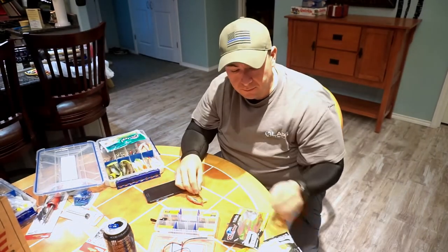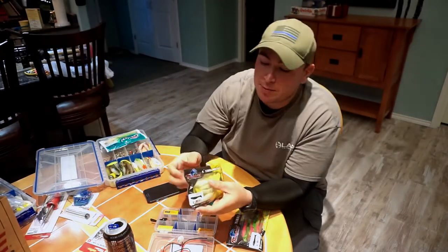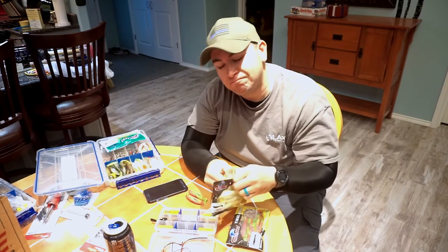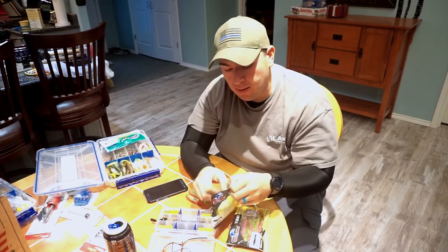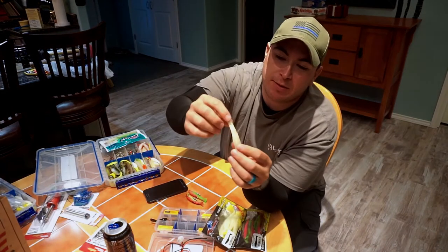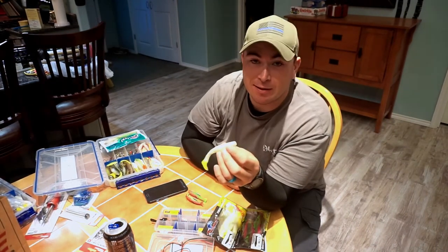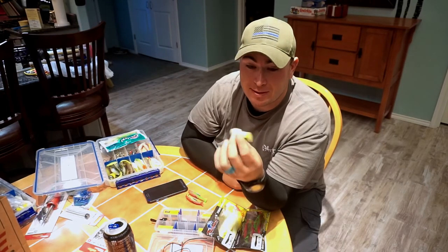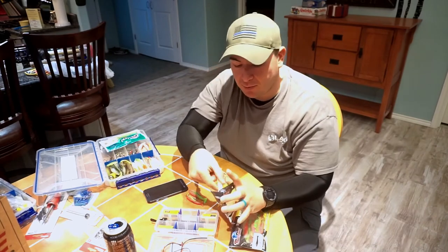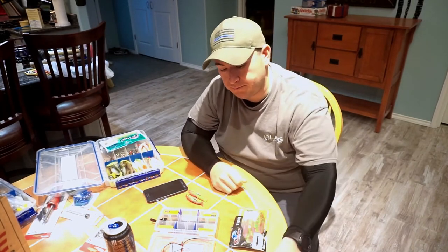They also had swimming mullet. One thing I did notice with these swimming mullet — the actual quality of them is okay, but wherever they molded them, there's a lot of little defects and whatnot. Again, $1.97 and supposedly they are scented. It's worth a shot for two bucks — if they work, great; if they don't, such is life.